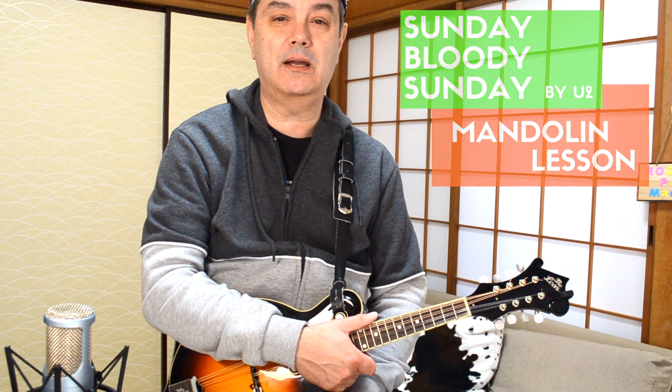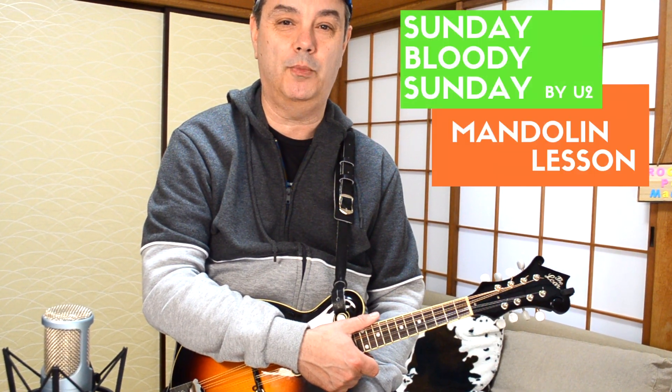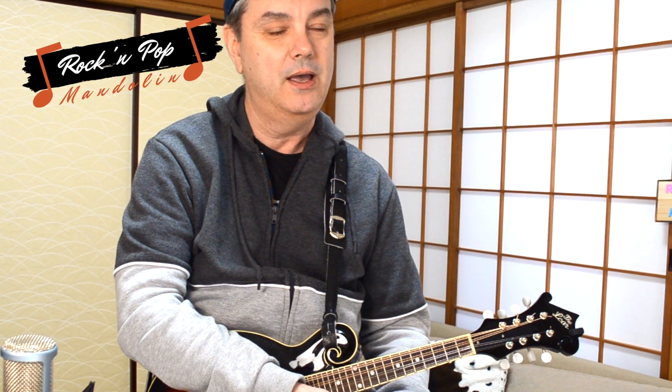And that was Sunday Bloody Sunday by U2 for mandolin. I hope you enjoyed that lesson and get a lot out of it — it's a lot of fun to play those little licks on the mando. If you haven't subscribed to this channel, please do so by hitting that little red button down in the lower right portion of your screen. It really helps me to continue producing videos like this one. Thanks once again for tuning in to RPM Rock and Pop Mandolin.